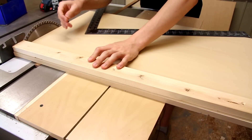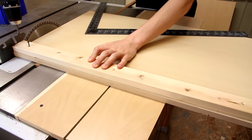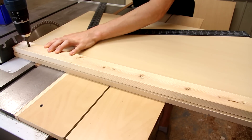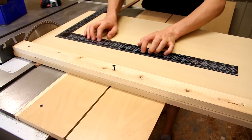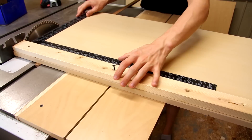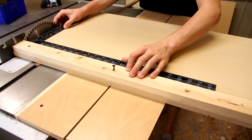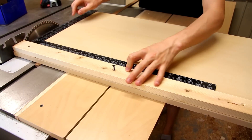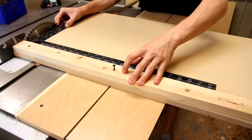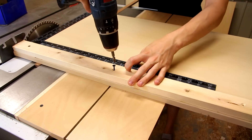To attach the fence I've started out by just roughly placing it where I need it and I'm going to drive a single screw up near the saw blade. Next, to align the fence I'm going to use my large framing square, which I find works best for this. I'm just going to butt it up against the saw blade and hold it against the fence, and because I've got a single screw at this end I can pivot it to where it's just right, and when I think I've got it I can drive the next screw along.